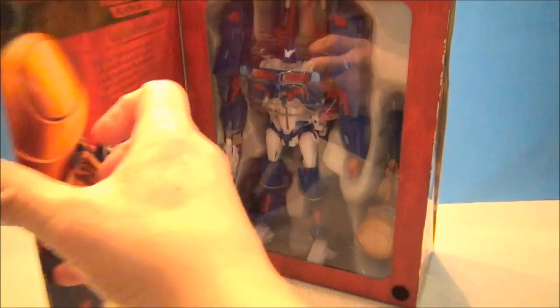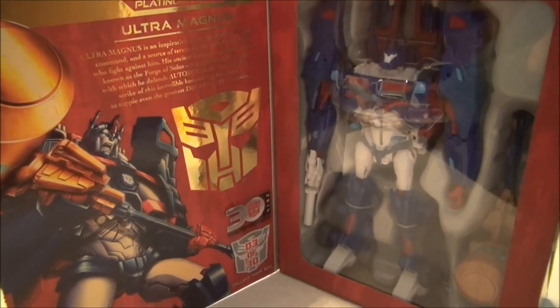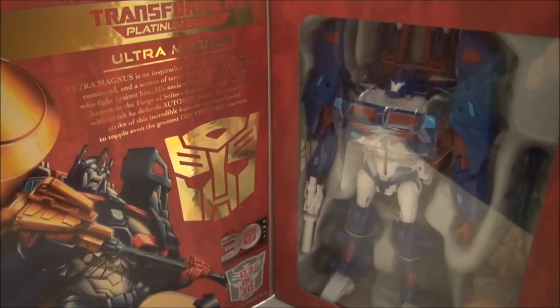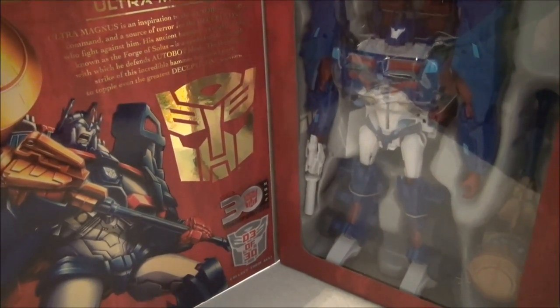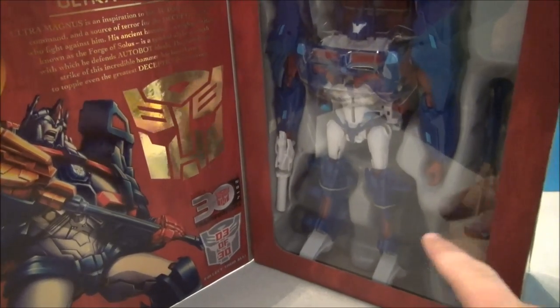Let's open this up — it's got a little Velcro thingy. This is a remold of the Weaponizer Optimus. Now if you didn't like Weaponizer Optimus, you may not like Ultra Magnus, but I did. Despite the popular opinion of Weaponizer Optimus, I liked it, and I'm going to like Ultra Magnus — I can just tell. Plus he comes with this giant Forge of Solus Prime, which looks really cool.